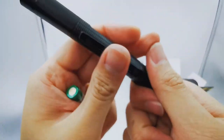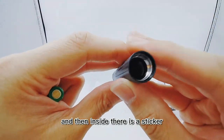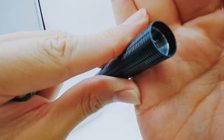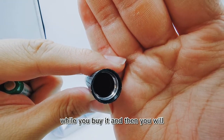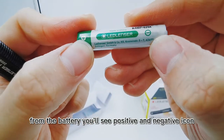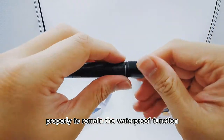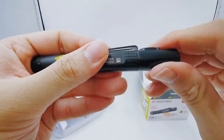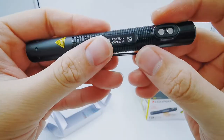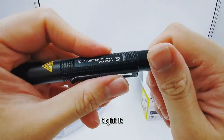To insert the battery, you need to remove the head. Inside there is a sticker showing the positive and negative icons in the battery cartridge. The positive end of the battery faces down. Put in the battery and close the cap properly to maintain the waterproof function. Before closing it tightly, adjust the clip to your desired position, then tighten the torch head.